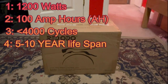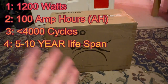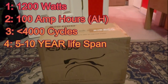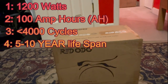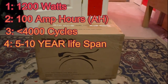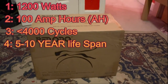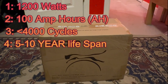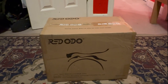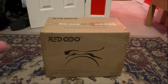Basically this thing can produce 1200 watts of power, has 100 amp hours, and since it is a lithium iron phosphate battery it will have over 4,000 cycles — which is really good. This battery will last you way longer than any AGM battery, and if you're in the market for a battery for your home, camper van, or anything, the Radodo is what you get.